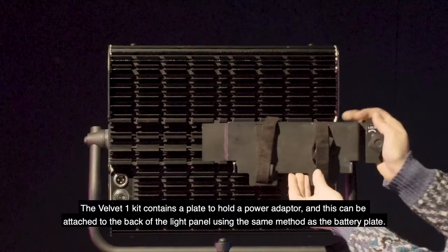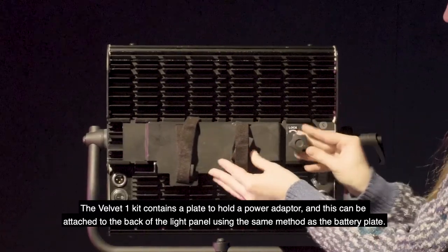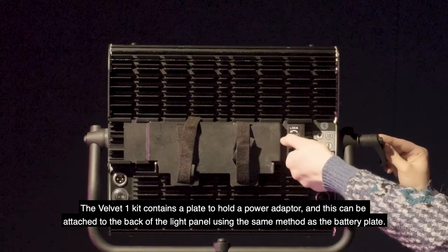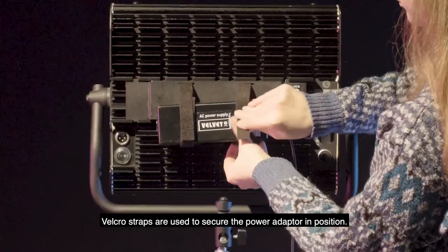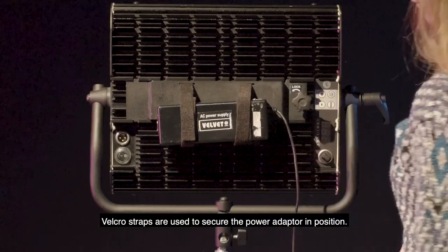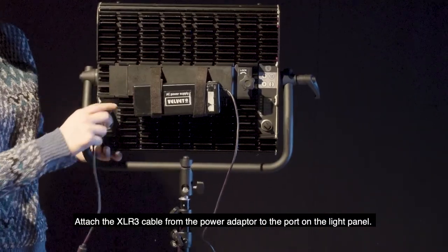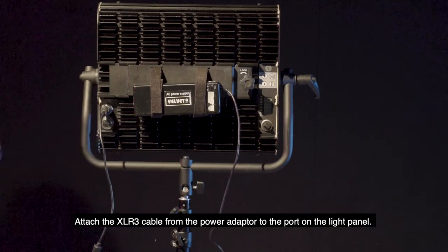The Velvet 1 kit contains a plate to hold a power adapter, and this can be attached to the back of the light panel using the same method as the battery plate. Velcro straps are used to secure the power adapter in position. Attach the XLR3 cable from the power adapter to the port on the light panel.